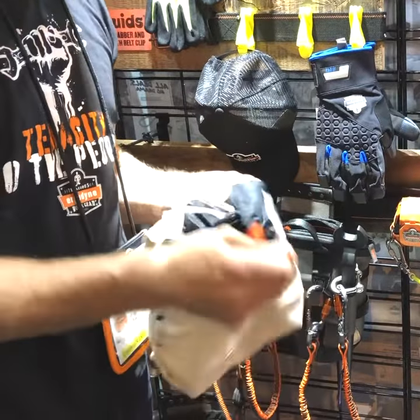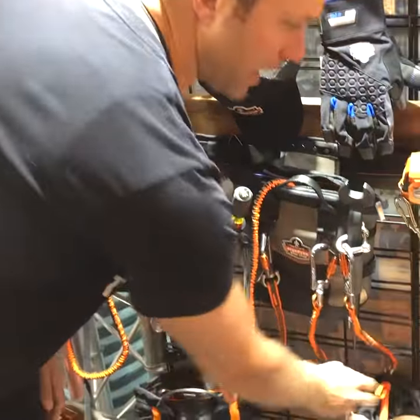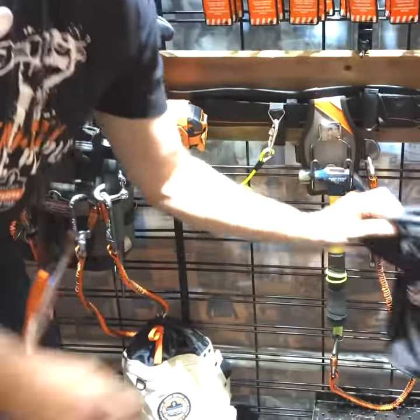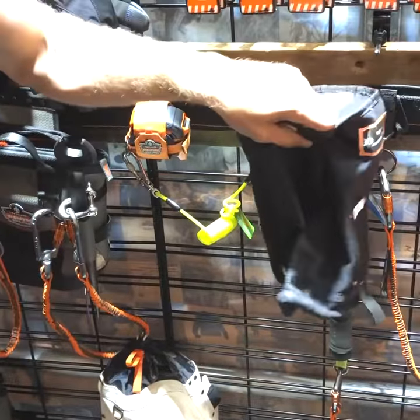That's a one-handed operation — open it up, cinch it up using just one hand. And our top parts pouch has a trap door design where you can drop stuff in, but when it tips over, it won't fall out.